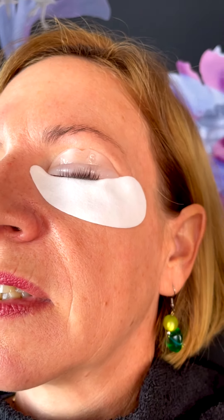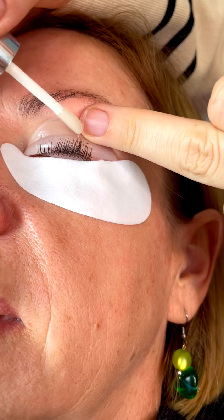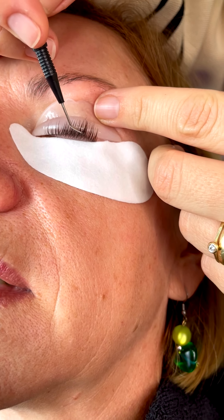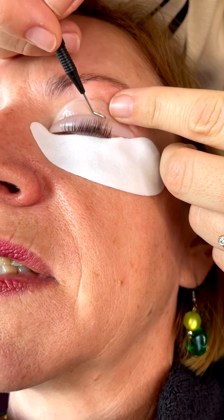Then slowly and gently lift the lashes. Are the lashes perfectly fixed on the pad or do you want to change something? I want to change something. Because it's already dry and you cannot change it now, I take a little bit of glue, put it on where I want to change something, where I want to separate the lashes. The glue makes them flexible again and I can softly separate the lashes — but they stay on the pad, and that is a good thing.